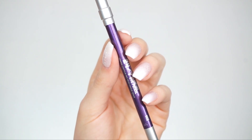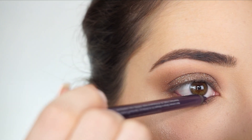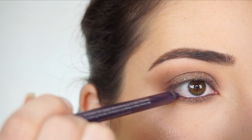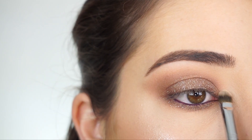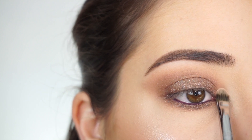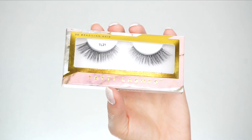I'm going into the Urban Decay 24/7 Glide On Pencil in Vice and lining my lower waterline. Now going into Hoola — I'm going to highlight my inner corner with my F70 concealer brush. Look at how beautiful this inner corner highlight is. I'm now going to apply some mascara and false lashes, using the Tati Lashes in TL21. And that's the eye look done.